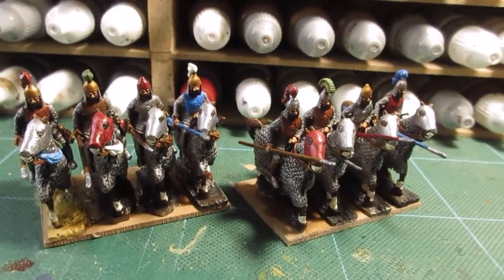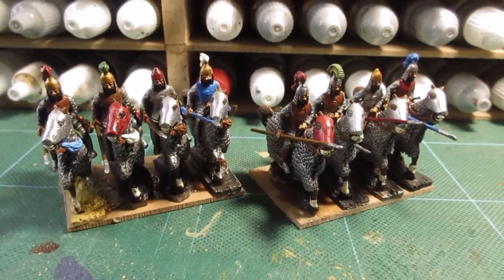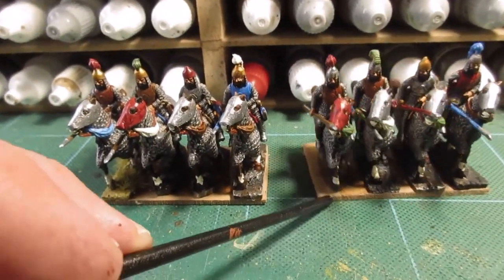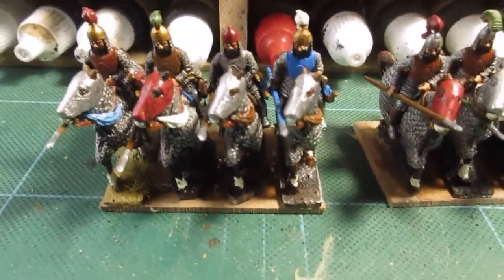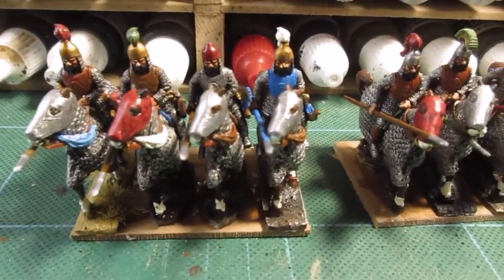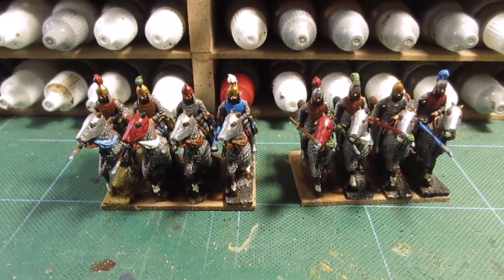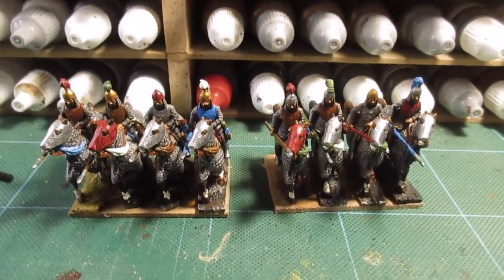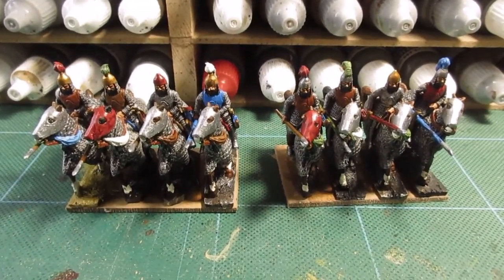All done and based onto their MDF bases. It's a 60mm frontage and as these are cataphracts, we have to have four on a base — it's a bit tight but I've squeezed them in. I suppose it's because I've added swords and bow cases which does bulk them out. As these are Parthians from primarily desert areas, I'm going to do them on sand bases. I'll get that sorted and come back for a final roundup.